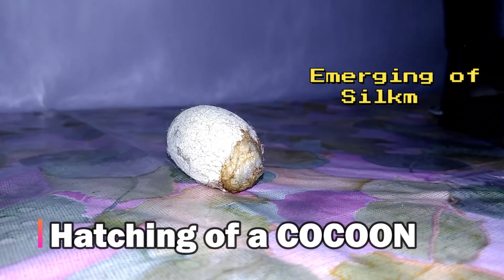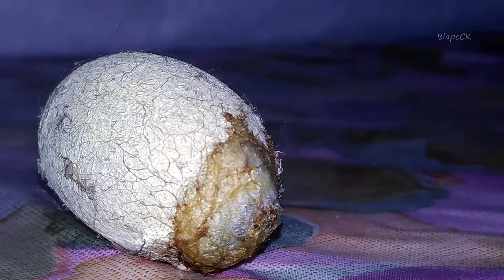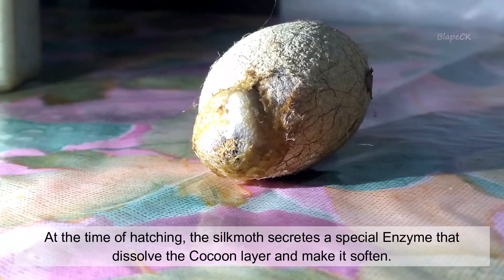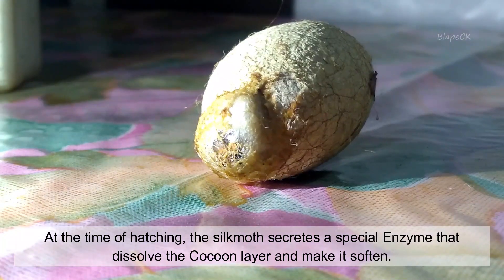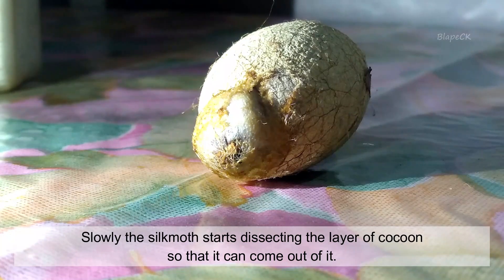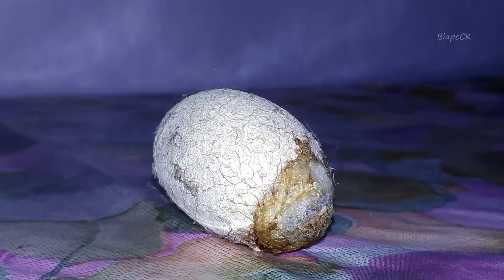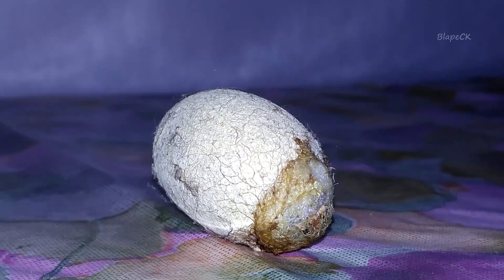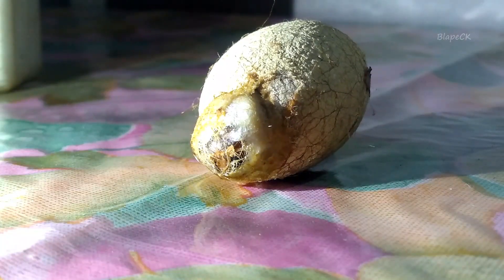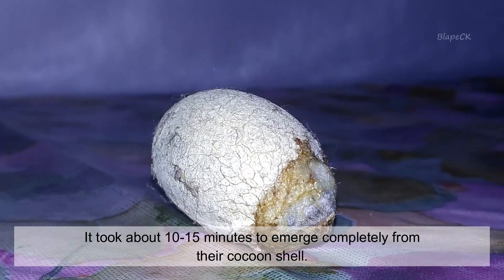Hatching of a Cocoon. At the time of hatching, the silk moth secretes a special enzyme that dissolves the cocoon layer and makes it soften. Slowly, the silk moth starts dissecting the layer of the cocoon so that it can come out of it. It takes about 10-15 minutes to emerge completely from the cocoon shell.